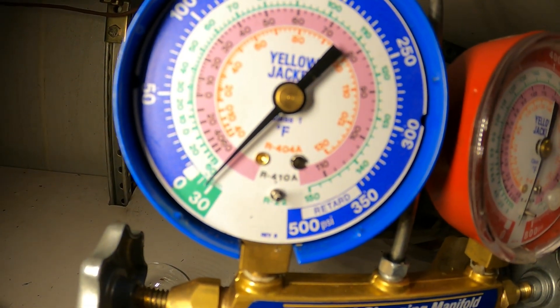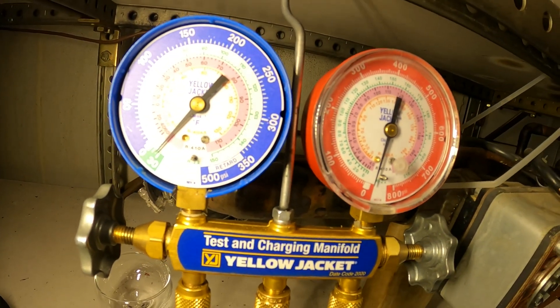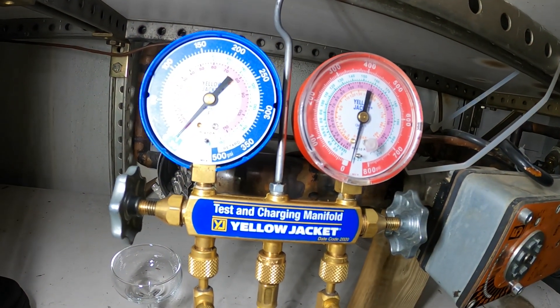We're actually in a vacuum already — we definitely recovered everything. You'll want to go a little bit below zero just to make sure you got everything out of there. We're going to stop this recovery and start disassembling the unit upstairs.